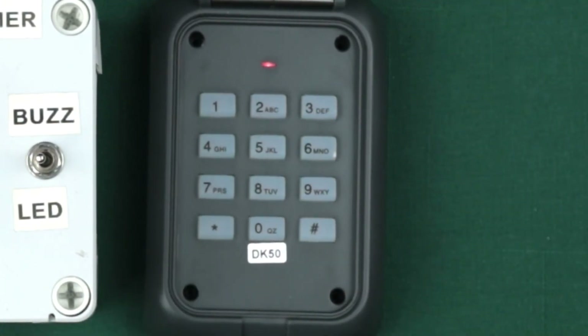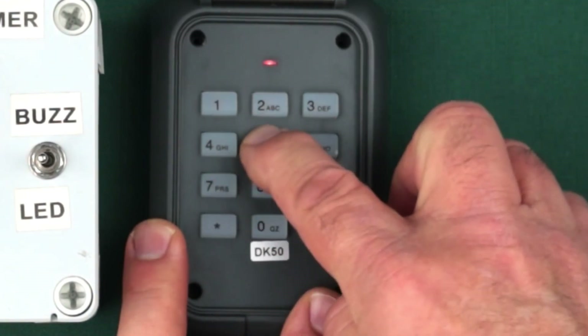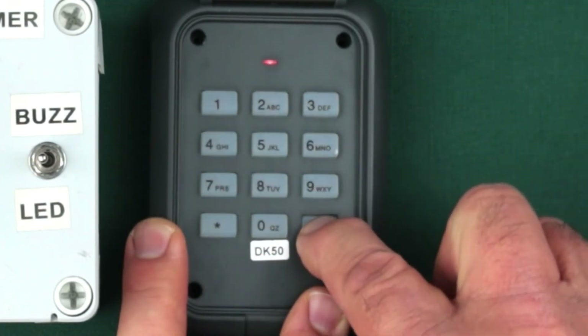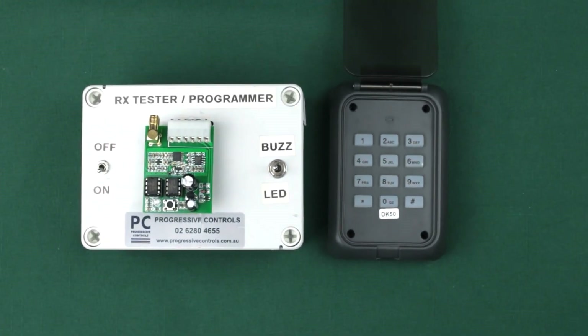You can repeat this process for the second code. You can change your code at any time — for example, you may have given an access code to a contractor for some work which is now completed and you no longer want to give them access to your property. Simply change the code and they'll be locked out.